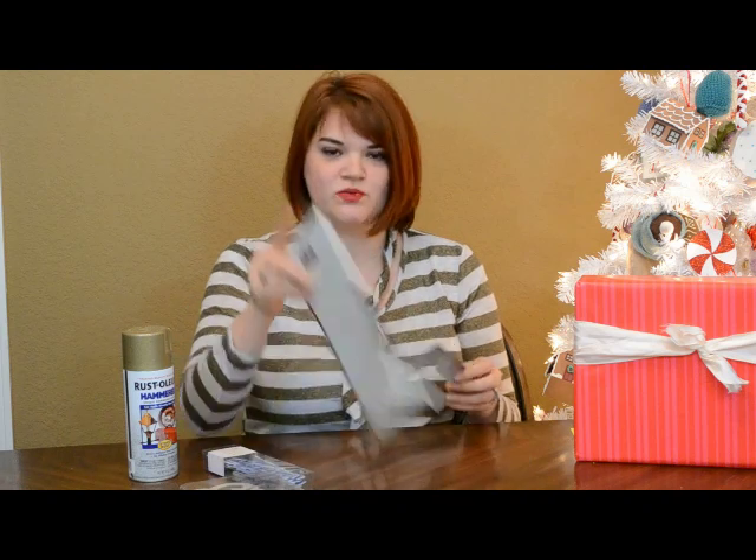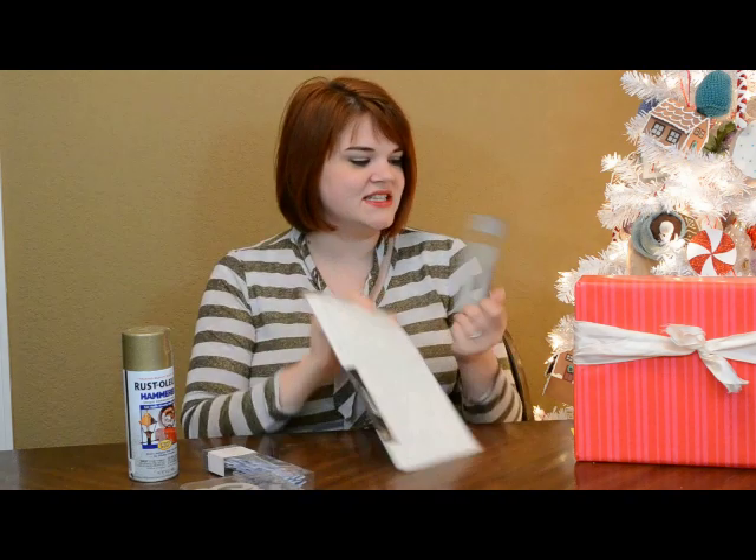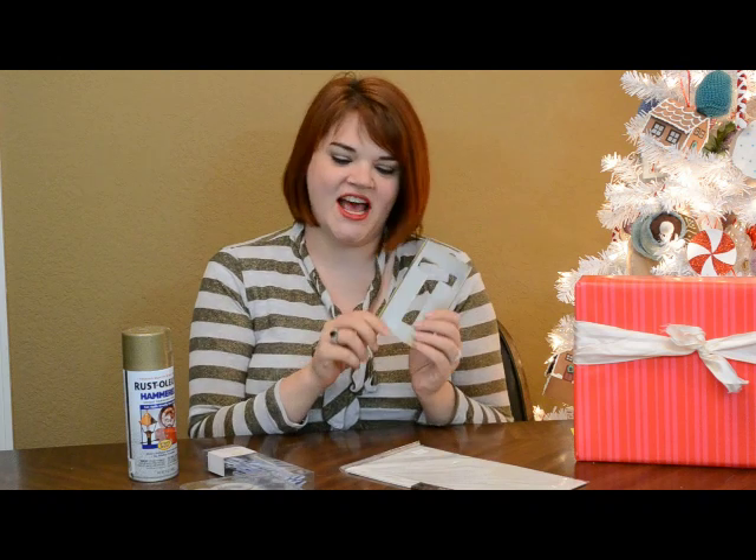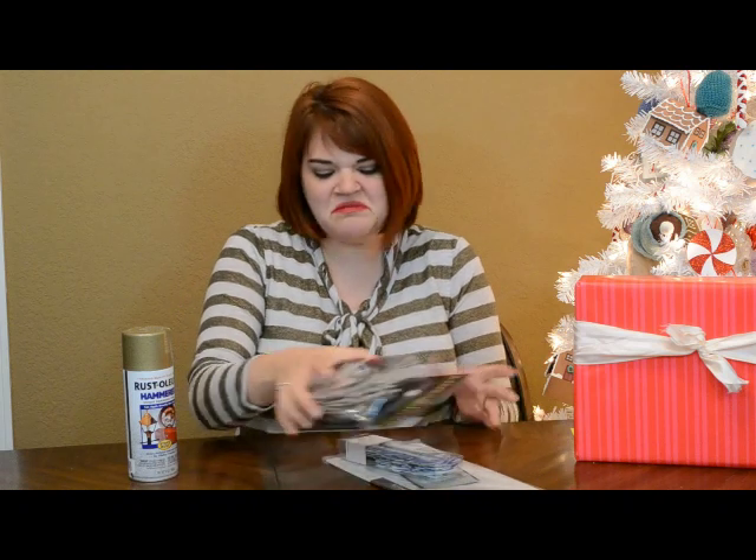You can use rub-on stickers, and this is just an interesting thing I found in an antique store — an old brass stencil that would be really cute to just tie to a package. You can use these as gift tags to dress up an otherwise plain package.